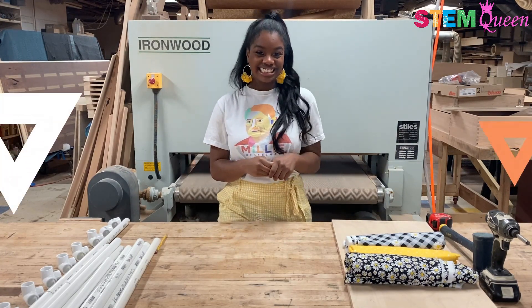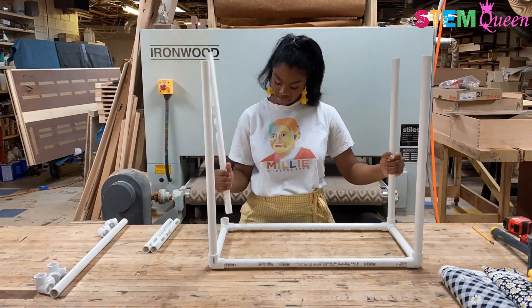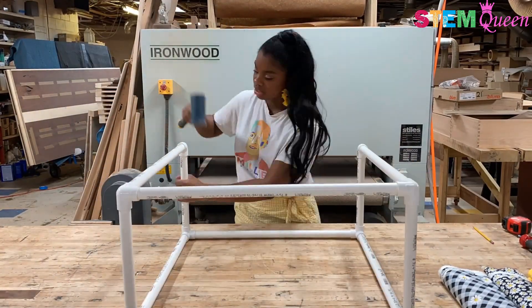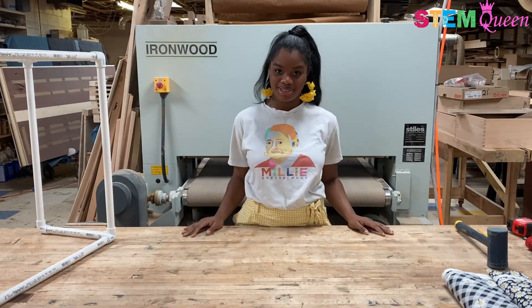Let's jump into the episode. Here, for my first step, I am taking my pre-cut PVC pipe and my PVC connections, putting it all together, and using my mallet to make sure it's nice and secure and super sturdy. Now that my base is all done, I am going to get started on my tabletop.